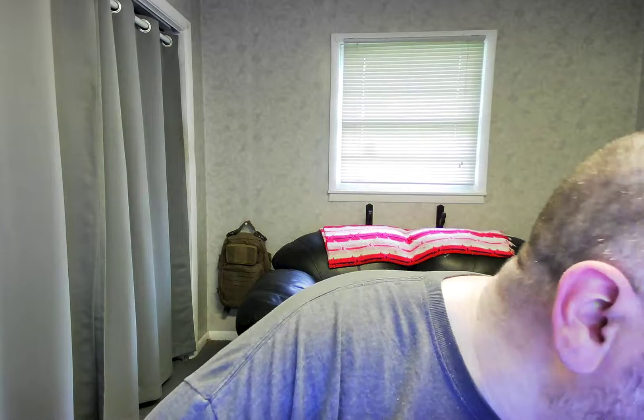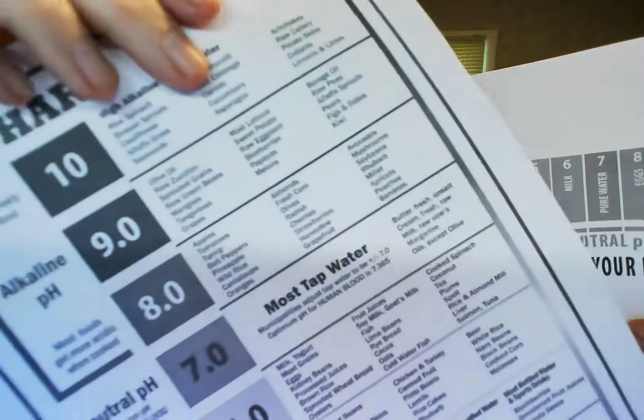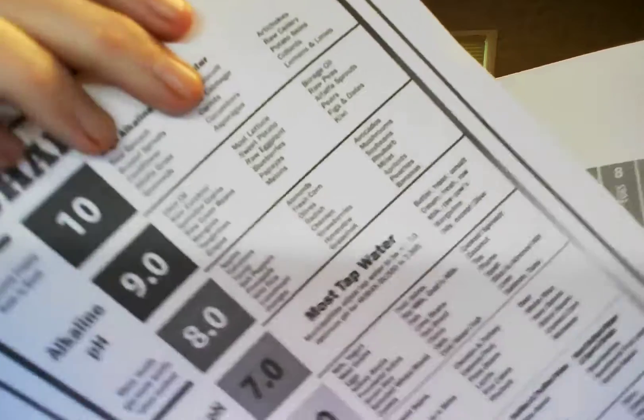I went online and came up with these two charts. There's this one and then there's this one. It tells you, for example, neutral pH, acidic pH, alkaline pH, and where certain things should be. I don't fully understand it, but let's just give it a go.